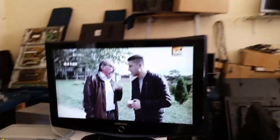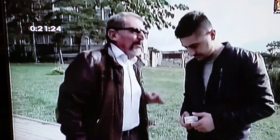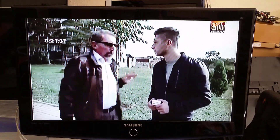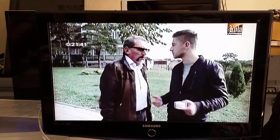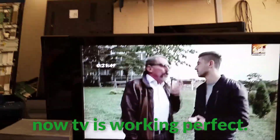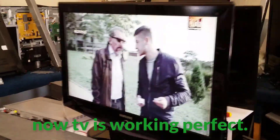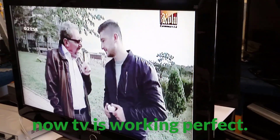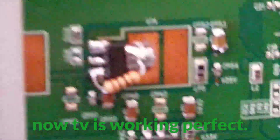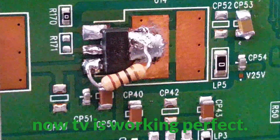The T-con is OK. The TV is working perfectly. I'll see you next time. Bye.